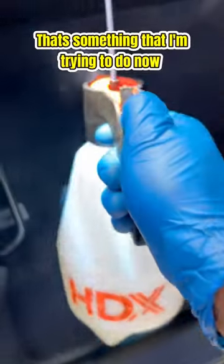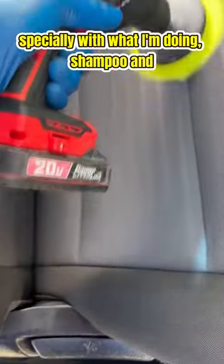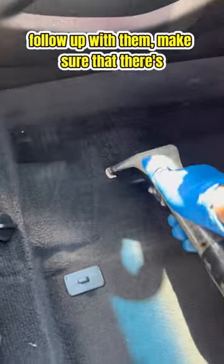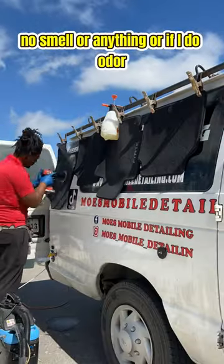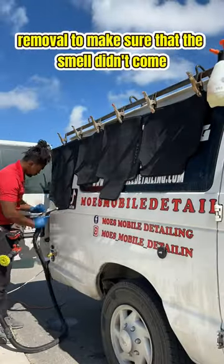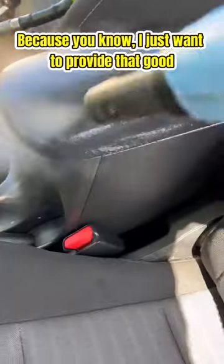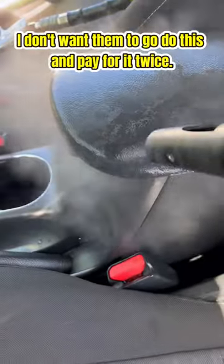It's very important that you follow up with your customers. That's something I'm trying to do now, especially when I'm doing shampoo on seats and carpets — to follow up and make sure there's no smell, or if I do an odor removal, to make sure the smell didn't come back. I just want to provide that good customer service; I don't want them to pay for it twice.